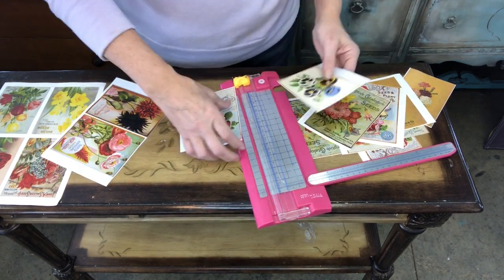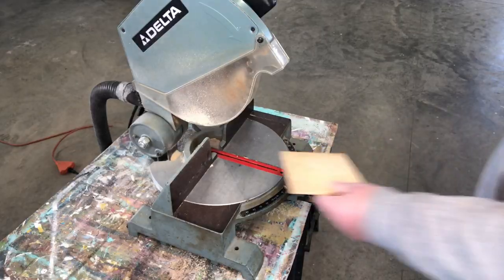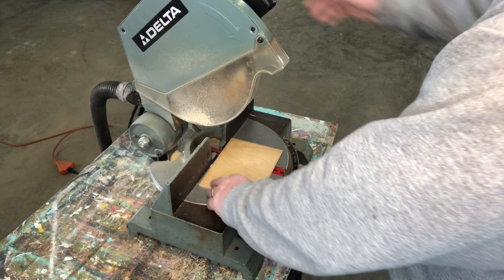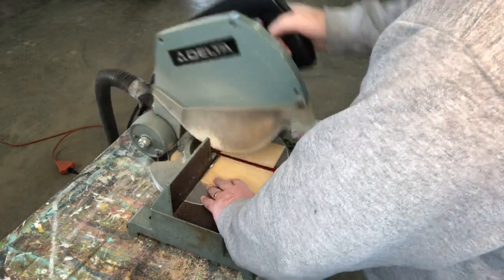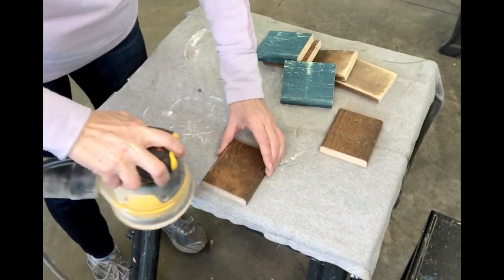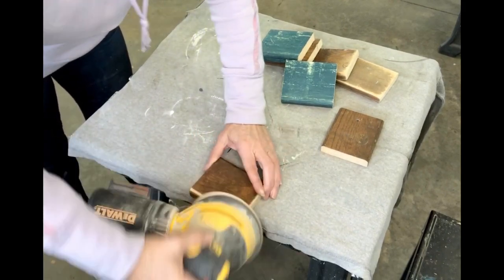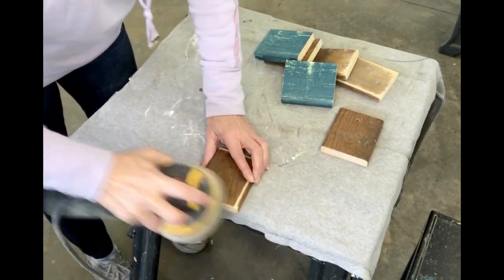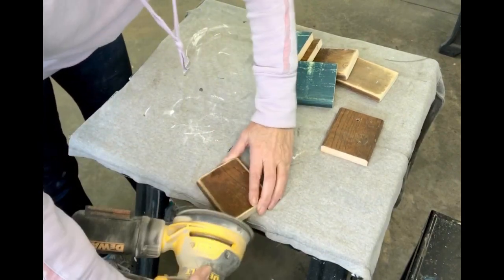These images are four by six. You're going to want to use a laser printer so that the ink does not smear. Cut your boards the same size as the images — a little bit extra hanging off the edge is just fine. Use the orbital sander to take the edge off the board; you don't want it to be sharp, you want it to be nice and smooth. Round those corners just like you would with any other scrap of wood.